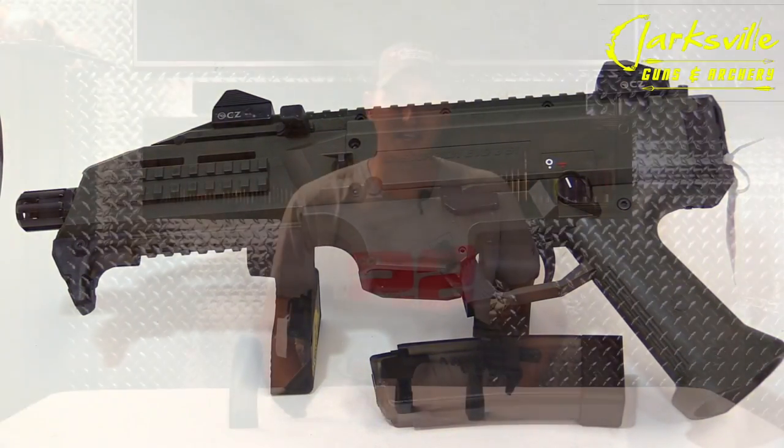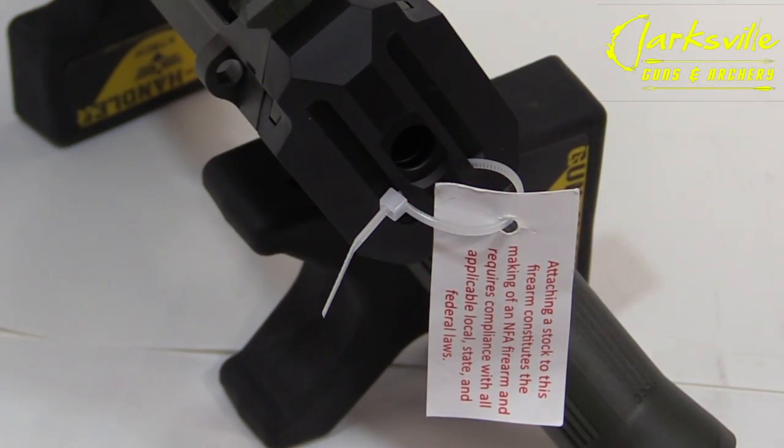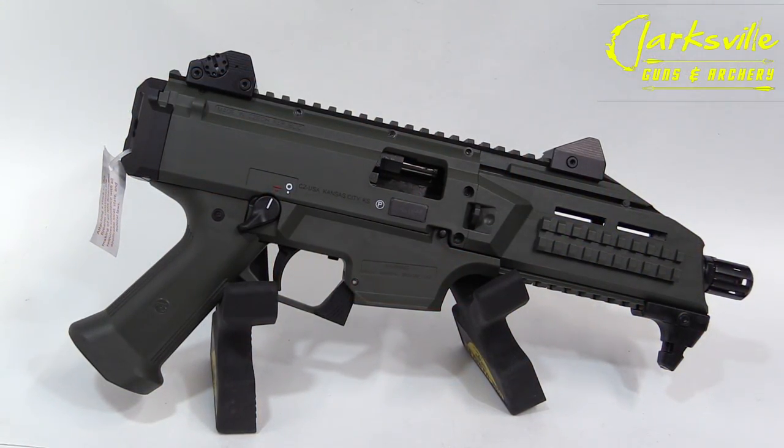If you ever purchase one of these pistols, you will get this little tag right here in the back saying if you attach a stock to the rear of this firearm, you must first go to the ATF and get your tax stamp to make it an SBR. However, if you put a pistol brace on the back of it, no tax stamp required.